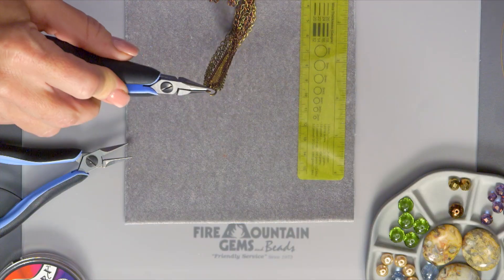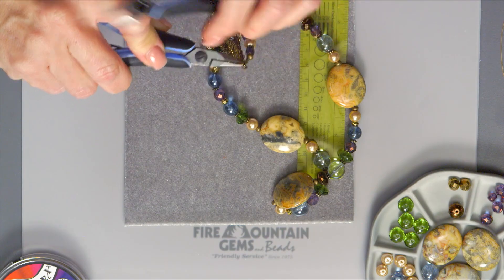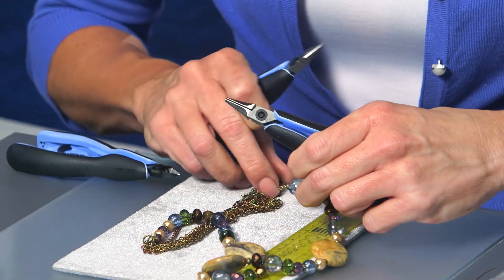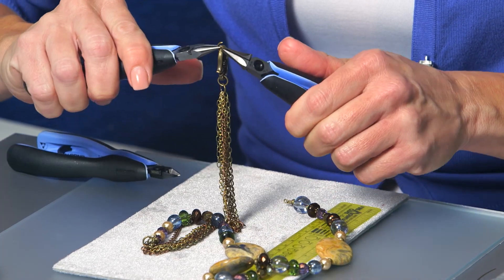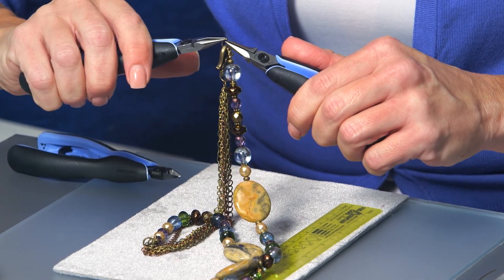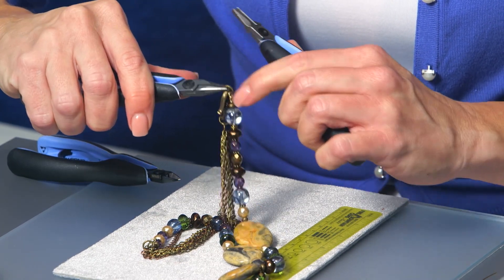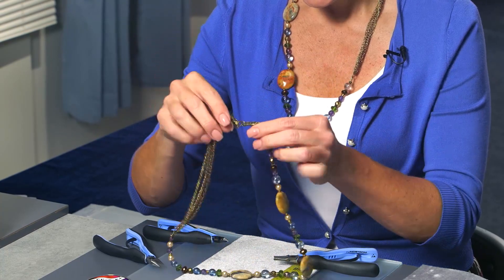to the loop on one end of our beaded strand. Close the jump ring to secure. Then for the jump ring on the other half of the clasp, open that up, thread on the loop on the other side, and close the jump ring. Make sure it's secure and clicks closed cleanly — and our necklace is complete! We'll take these leftovers, some of our secrets, and head on over to the next project.